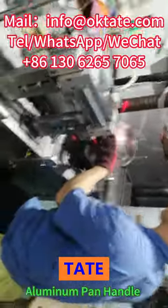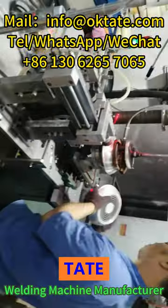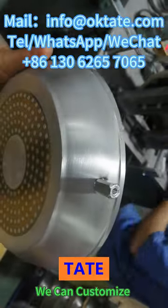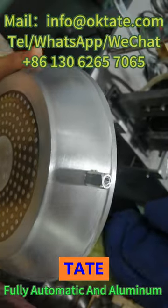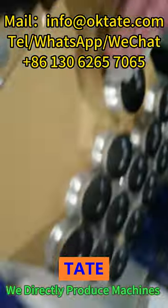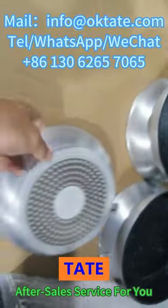We are the source aluminum panhandle welding machine manufacturer. We have mature machines and solutions in the field of aluminum pot welding. We can customize semi-automatic, fully automatic, and aluminum pot welding production lines for you. We directly produce machines and provide after-sales service for you.